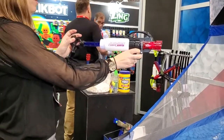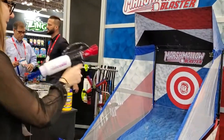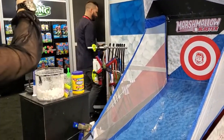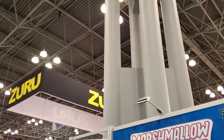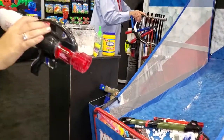You just pump it four to six times. Oh my, that's some height! This one's awesome. I love this one.